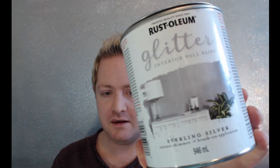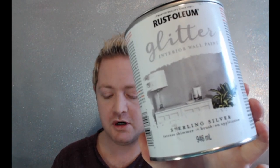For this video I'm going to show you how I made the glitter wall behind me using two cans of glitter paint. This is the new Rust-Oleum glitter interior wall paint. I got it in sterling silver and I used two cans to get the effect behind me and some other handiwork.